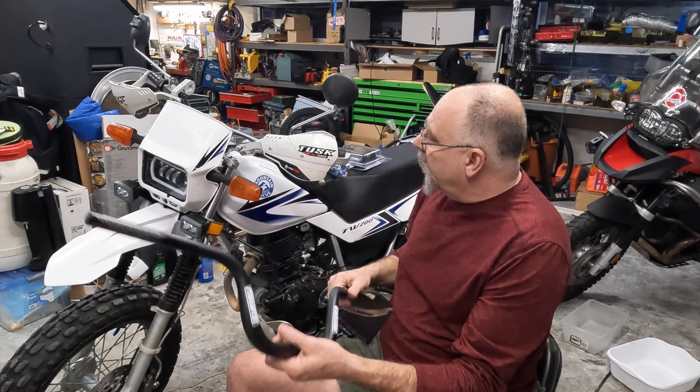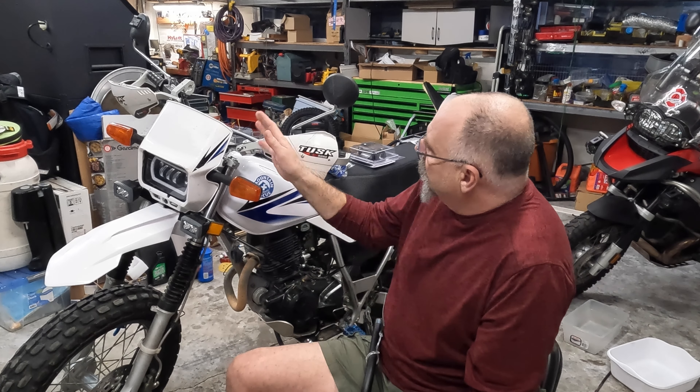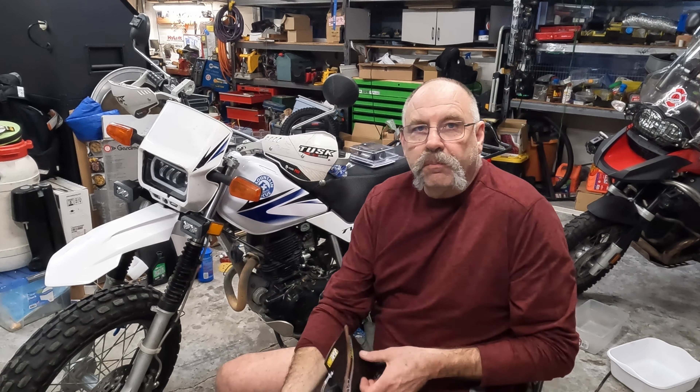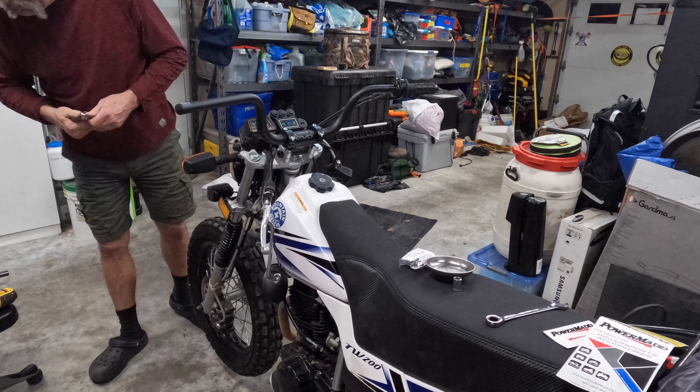The front end is done. Got some stuff done since I was last on video — suspension is all done, got the new fender on, all my wiring under the dash done, and the lights. Finally today, the high handlebar kit arrived, which includes ProTaper bars and a riser from PowerMad via ProCycle. So I can get busy taking the old handlebars off and getting a little more rise out of it.